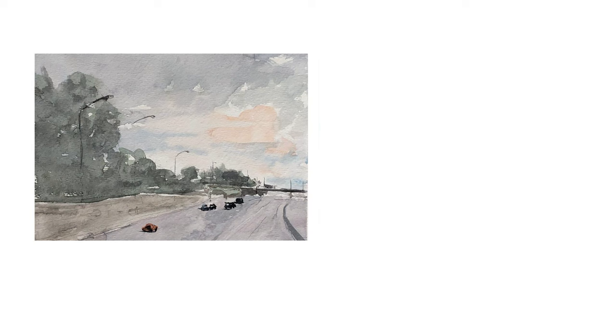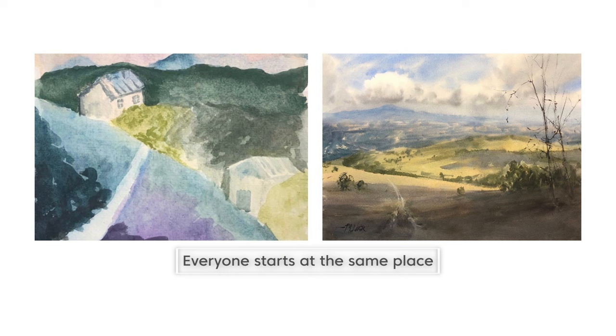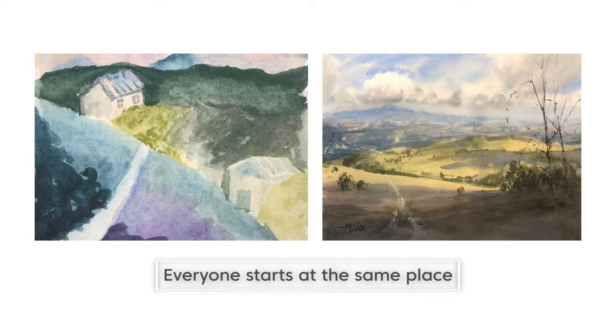And number seven is: don't stop. There are going to be ups and downs in your learning. You might hit a difficult time where you feel like you plateau, but if you don't stop and you stick with it, you will make progress over time. Keep some of your old paintings around because as you progress, you will want to compare them with your newer paintings. It's tempting to think that people who know how to paint have always known how to paint — here is one of my very first paintings and here is a more recent one. Everyone starts at the same place, so if you're just getting started, don't be discouraged. Keep painting, keep moving forward, and I'm hopeful these seven tips will help you move along even quicker.